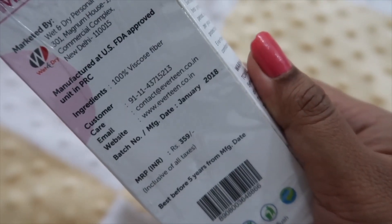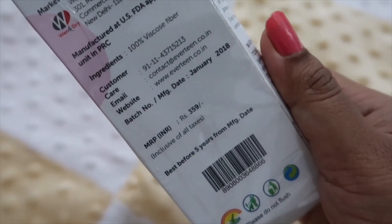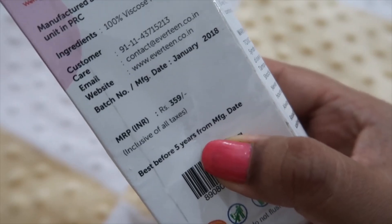The price is ₹359. You can get it from the Nykaa website and it is also available on Amazon and Flipkart. If you want to purchase it, I will give the link in the description.